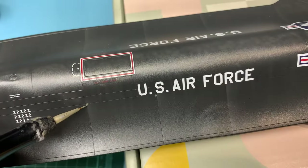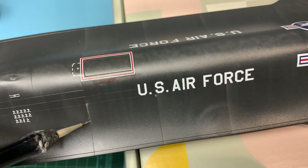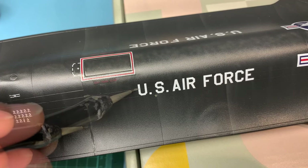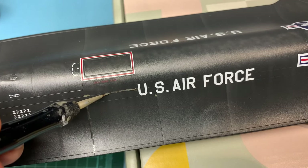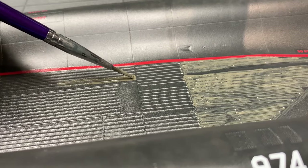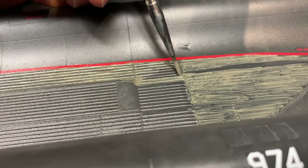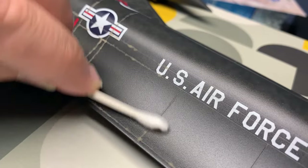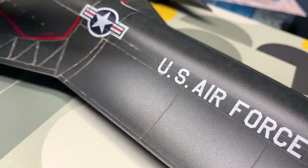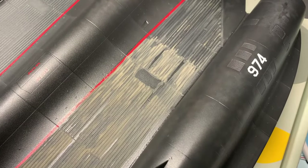After the decals were dry, I used Mig Ammo panel line wash to replicate that chalky panel line look and those recessed wing ribs or trenches — I don't know what they're called, so if anyone does please say something in the comments. I've used these products in my videos because they're very easy to use: you brush them on, let them dry for about 30 to 40 minutes, then wipe off the excess with Q-tips. On a 1:48 scale Blackbird I used an obscene amount of Q-tips.